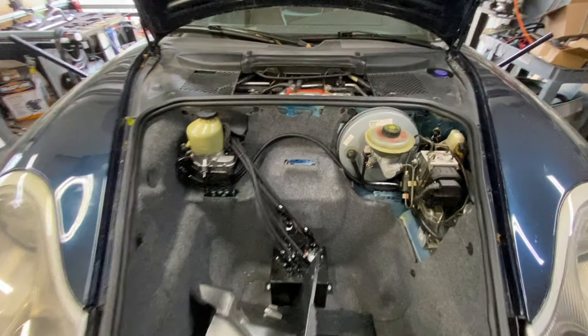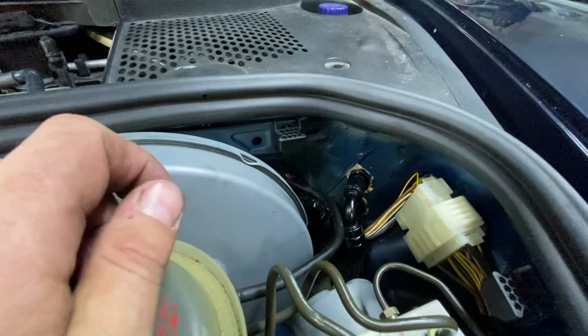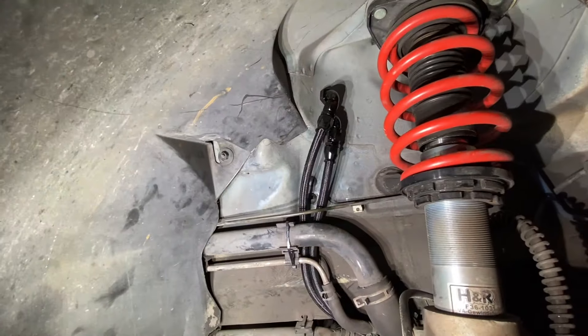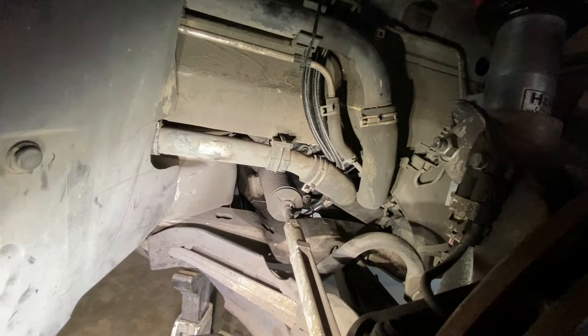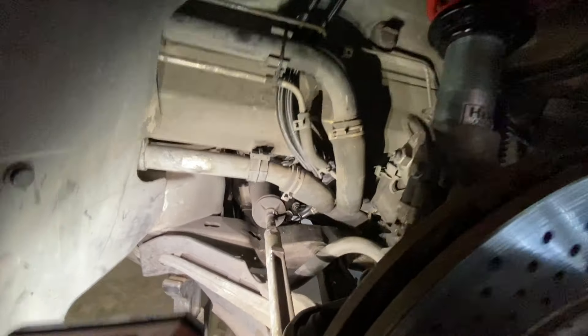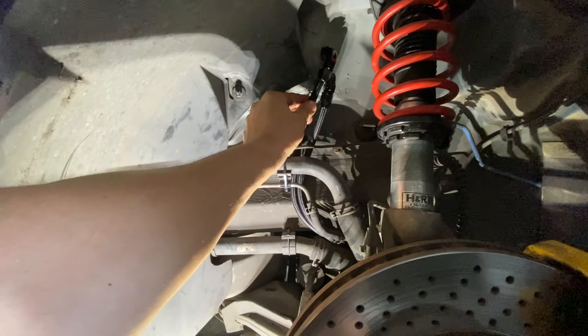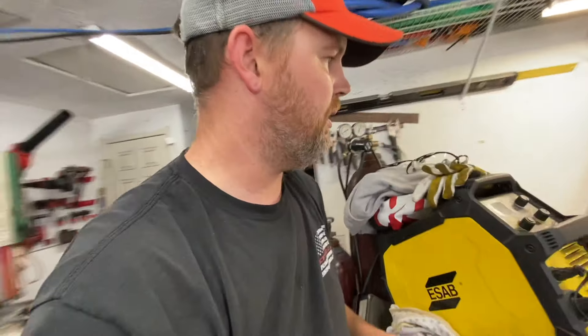I use all PTFE braided line. I've got two bulkhead fittings, so you have to drill two holes right there — two five-eighths holes. Underneath, they just pop right through; you snake them behind the coolant lines and they go right into the rack. The high pressure line on the rack is the lower hose and the low pressure return line is the higher hose. You really can't mess it up because the low and high pressure are two different fittings on the rack.